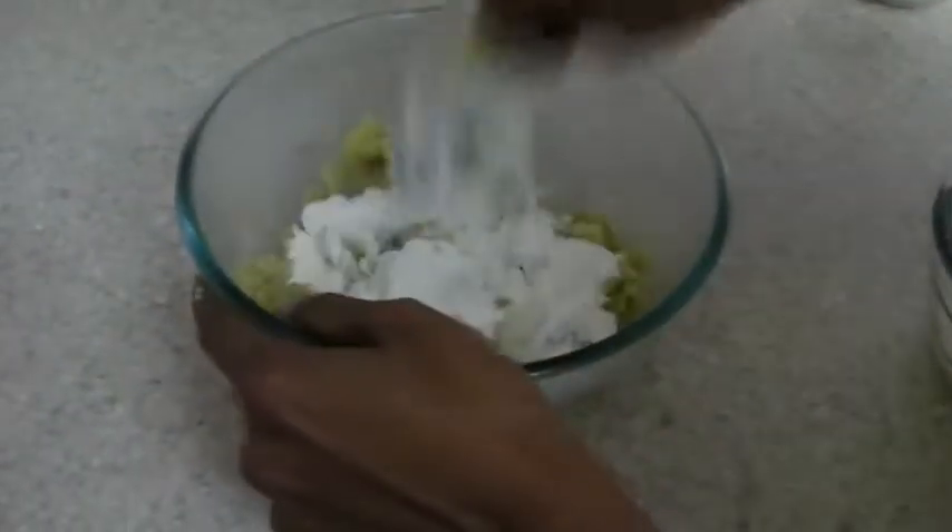Add in the milk powder and make a soft dough. You may add one or two spoons of milk if the dough is hard.